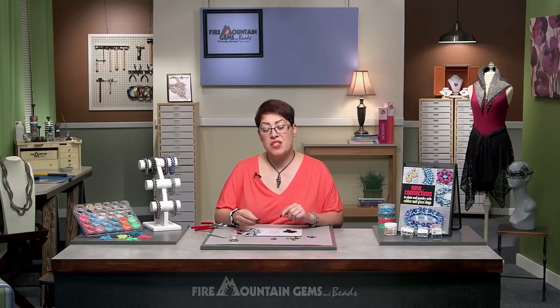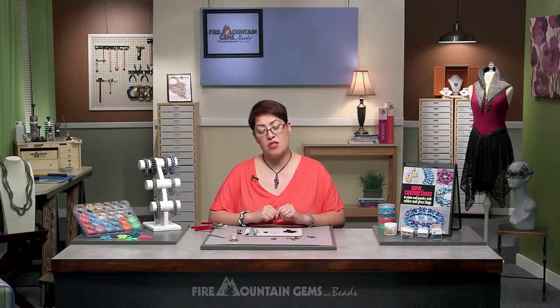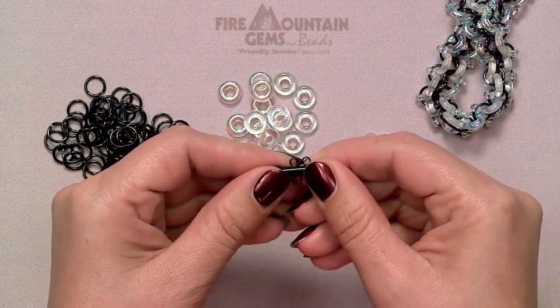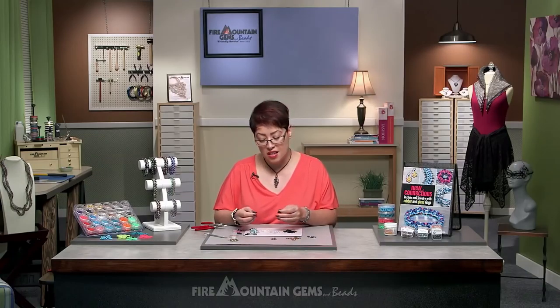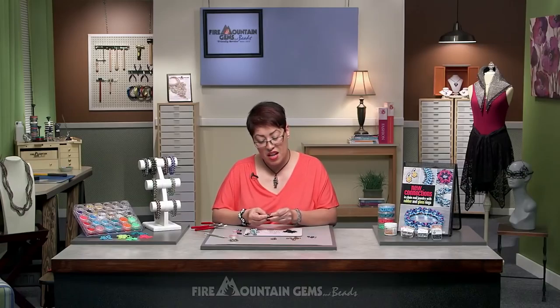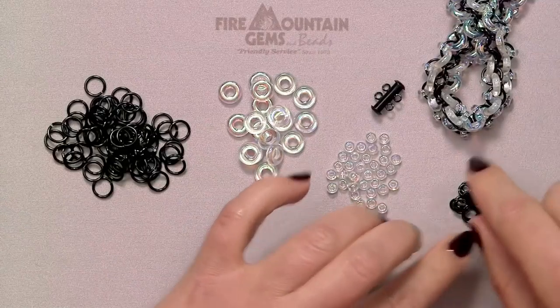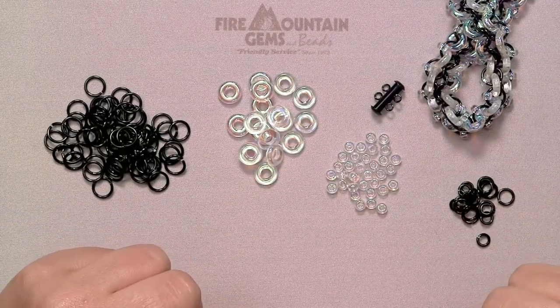We're also going to use the electroplated two-strand slide clasp. This is an awesome clasp for this bracelet, and this bracelet is expandable — meaning you could make many strands and make it like a four-strand or five-strand bracelet, and that's where these come in handy. And then we have some more anodized aluminum rings for the clasp.